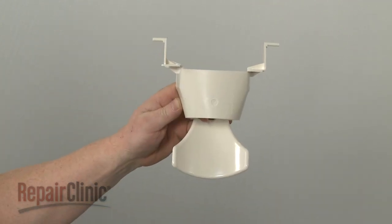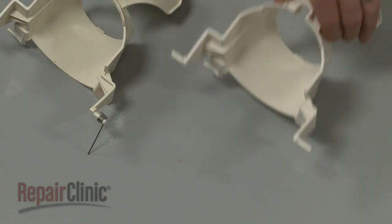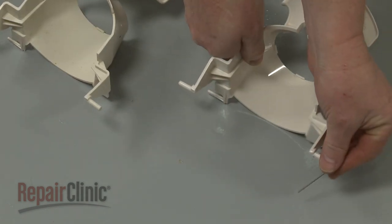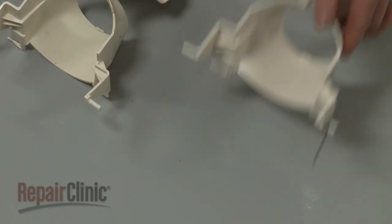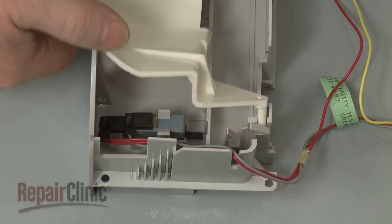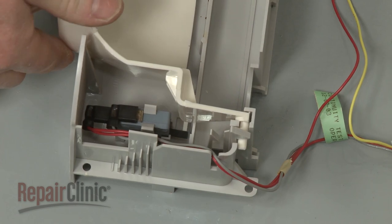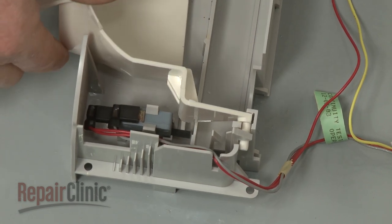Prepare the new dispenser actuator for installation by transferring the spring from the old actuator to the new one. Make sure the switch actuator arm is placed under the switch lever, then snap the new assembly into place behind the retaining tabs.